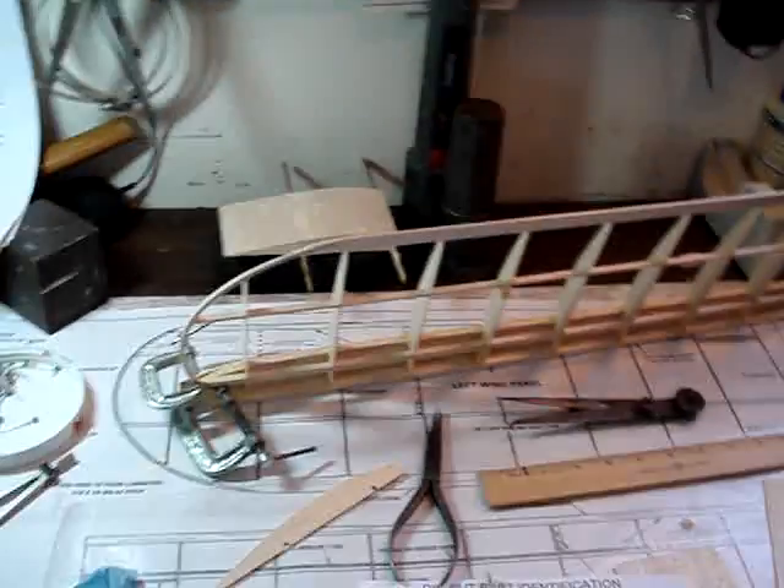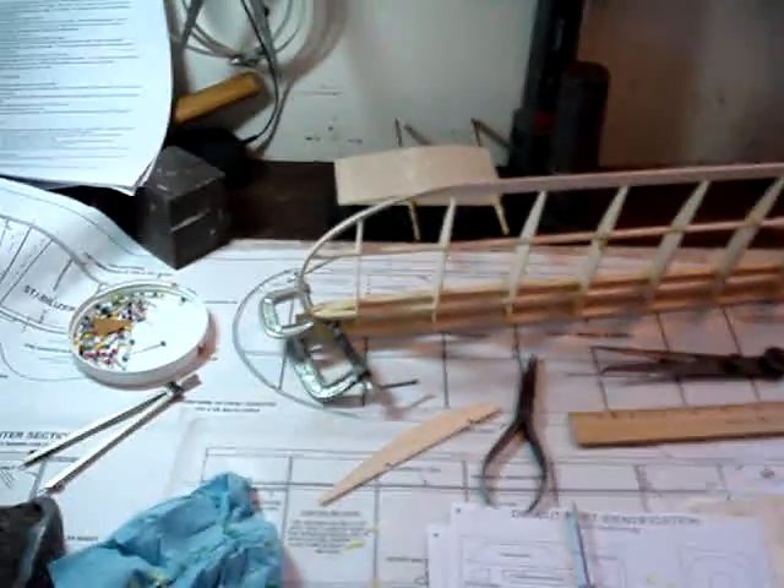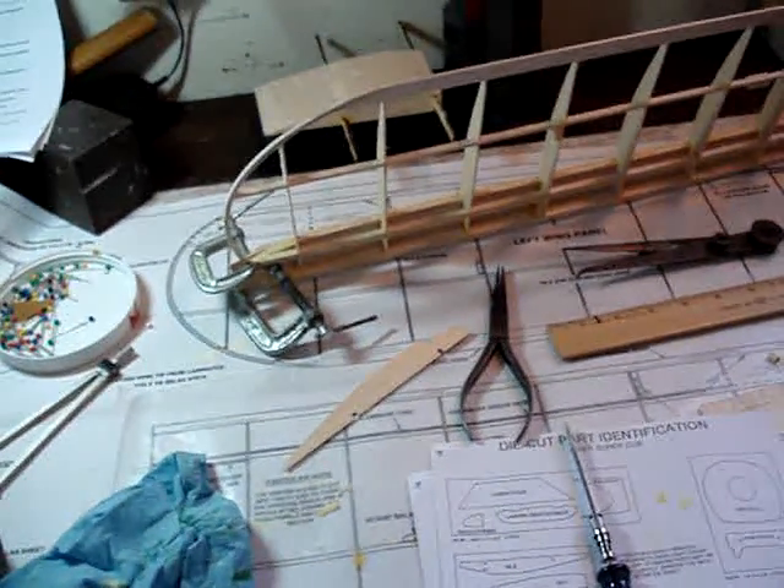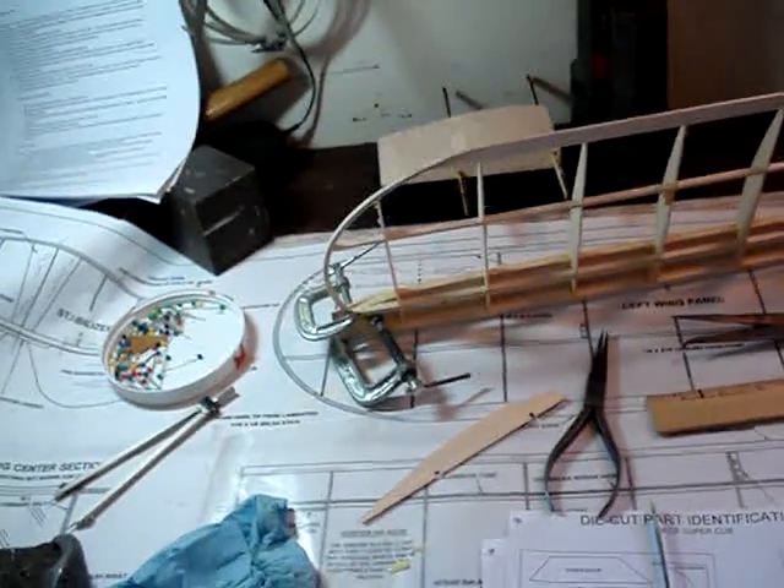So that's Day 2, and that's how far I got. Time to let that dry. I'm going to go eat lunch and take the dogs out.